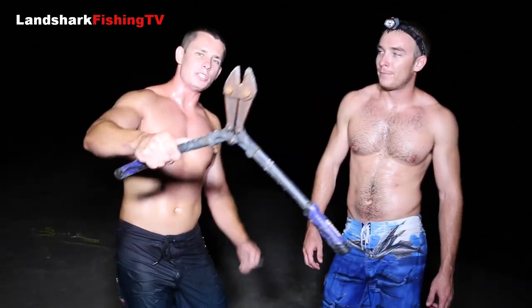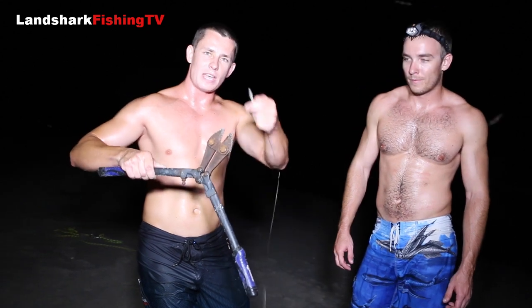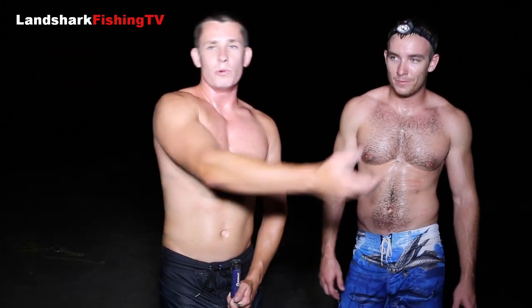A lot of people ask us how do we get the hook out. We always have a pair of bolt cutters on the beach — these bolt cutters will cut through almost any hook you buy on the market. The ingenious thing about this is a lot of times the hook is in a dangerous place and you can't get it out, so you just end up cutting it in half. When you cut it in half, you take pliers and just slip it out right through the other side. We did that with the hammer — it's the greatest method to use.